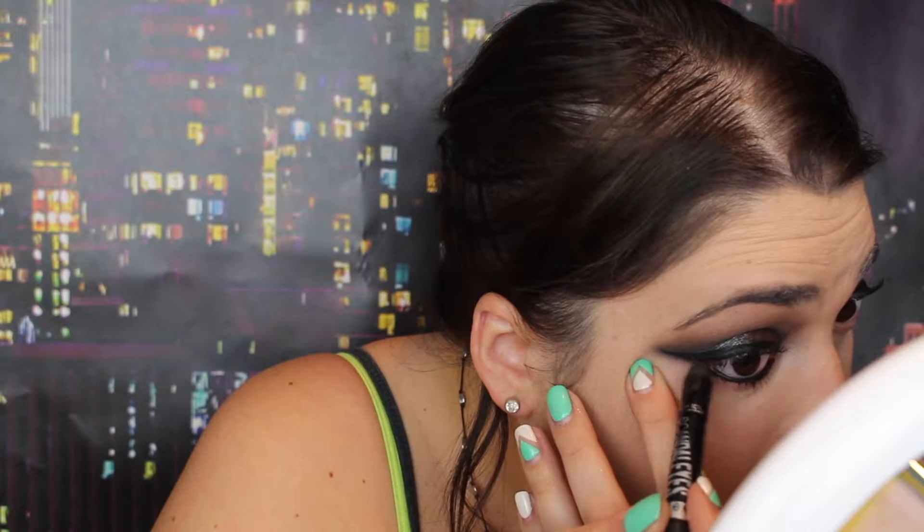I'm also going to set my entire face with the Rimmel London Stay Matte Powder. I don't always set my entire face, but this foundation feels a little tacky if I don't, so I definitely want to do that. I'm going to take that eyeshadow stick I was using before and line my waterline, connecting slightly to the outer. I'm going to take a pencil brush with no shadow on it just to start to smoke out the bottom.